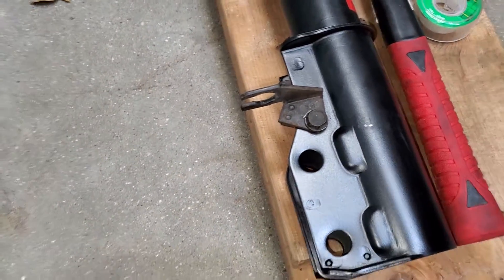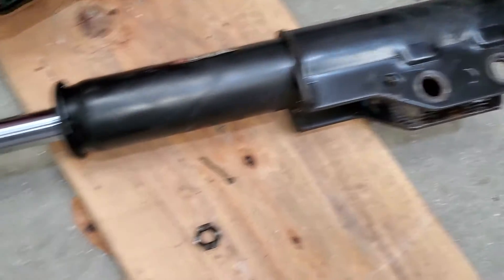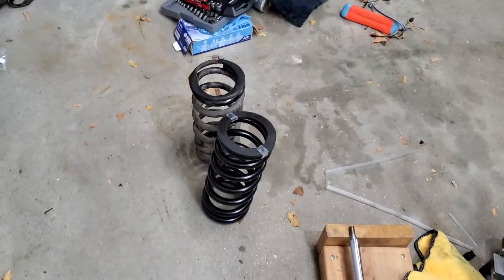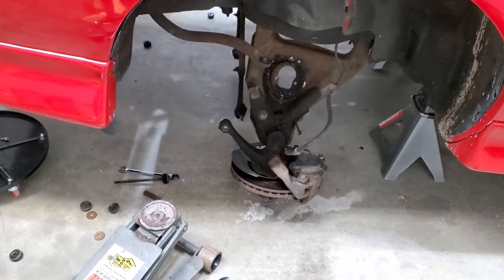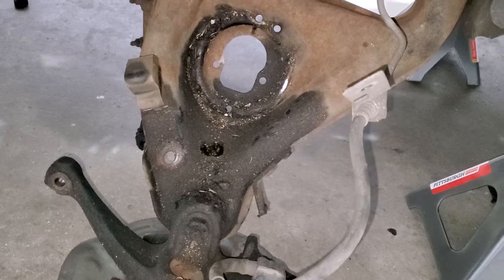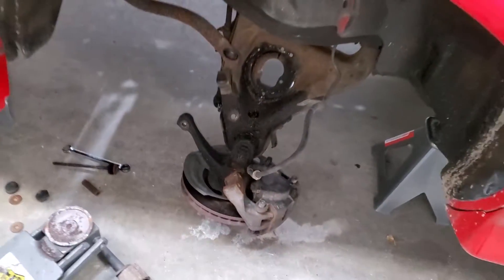Transferred over the brake line clip there, and these struts are actually pretty decent it looks like. We're in here anyway, we're going to replace them and get the new springs in there. If you're not familiar, replacing these springs is pretty simple - all you're doing is lowering down the control arm and then they'll pop out. Not a whole lot of tension on them at that point, so we're going to put them back in and get everything back together.